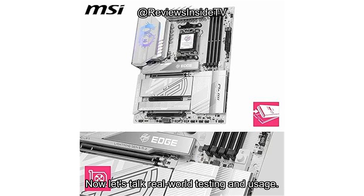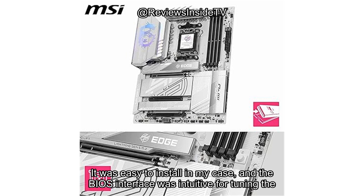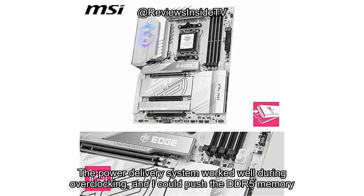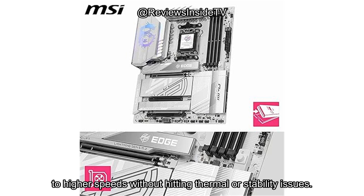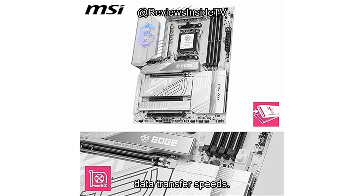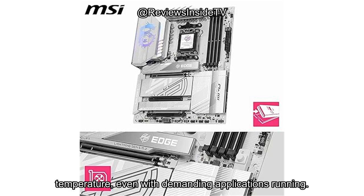Now let's talk real-world testing and usage. Setting up the MSI MPG X870E Edge TI Wi-Fi was straightforward. It was easy to install, and the BIOS interface was intuitive for tuning the system's performance. One standout during testing was its stability under load — the power delivery system worked well during overclocking, and I could push the DDR5 memory to higher speeds without hitting thermal or stability issues. The M.2 slots and PCIe 5.0 performed exactly as advertised, with quick boot times and lightning-fast data transfer speeds. The cooling system really impressed me too; during heavy workloads, the extended heatsink with heat pipe kept everything at a reasonable temperature, even with demanding applications running.